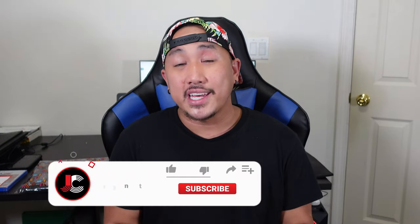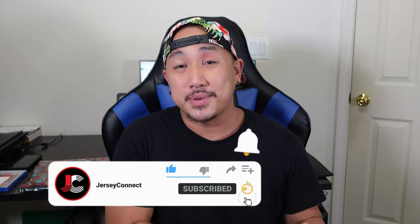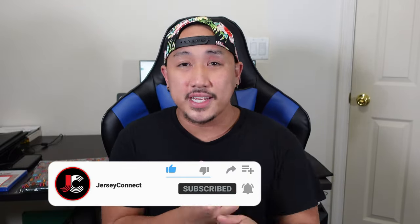If you guys find this video helpful and entertaining, an easy way to support the channel is just by hitting like, hitting subscribe, and hitting that notification bell so when I drop new videos or there's sales or new releases you don't miss out. Hopefully I won't miss out like the authentic version — I can't always catch them all.